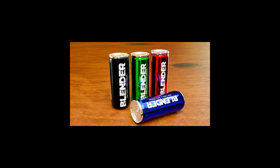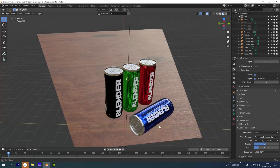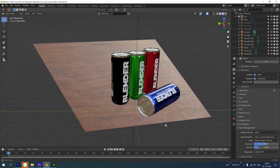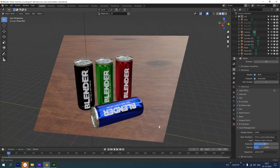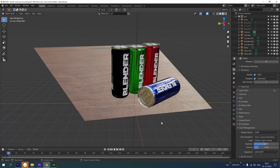Hi, this is Nitish from NetSegi Studio. In this video we will see how to make a soda can in Blender. Before we begin, thank you so much for your tremendous support — I hope this video gets the same support. This is an experimental video. I made it as a timelapse because the last video I posted performed horribly; the retention was extremely low. I thought a timelapse might perform better. Please let me know in the comments what you're looking for. Let's get started.